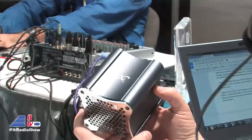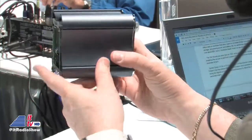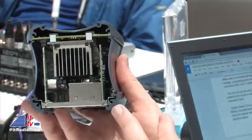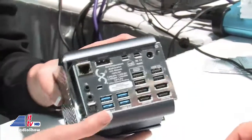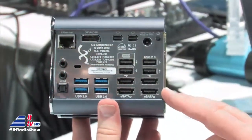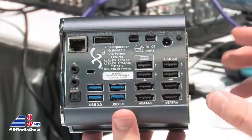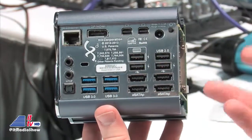This is our X7A model and it is a full computer. You can load Windows or Linux on it. It comes with an AMD quad core HD Radeon 7660 processor, and you can see it right in there. A lot of our buyers will customize how many display ports and USB ports. You've got USB 2, USB 3.0, Ethernet, and HDMI. How do you get all of this stuff in here?